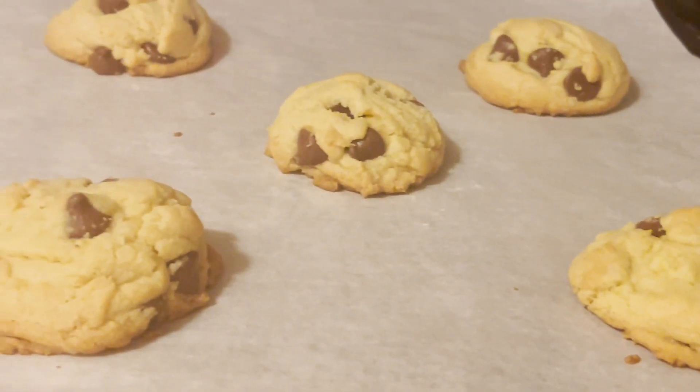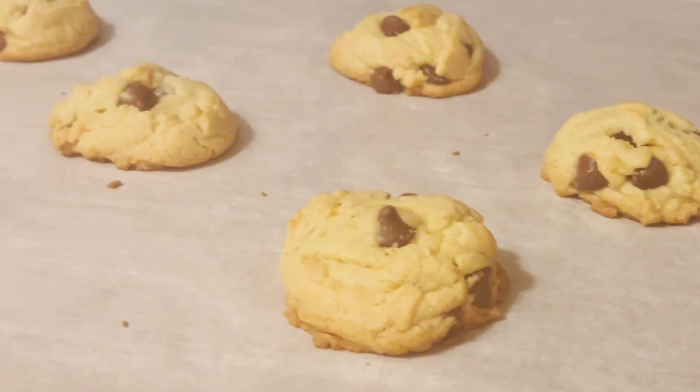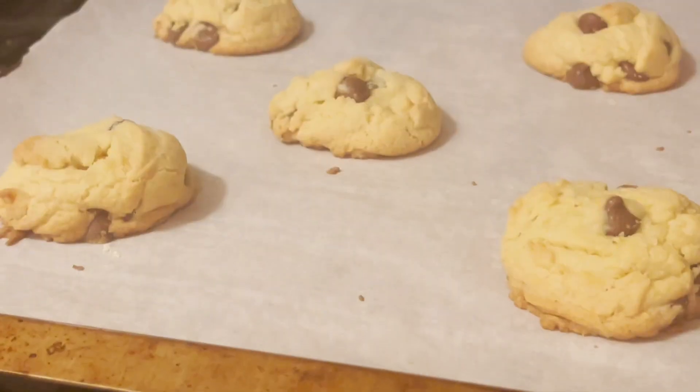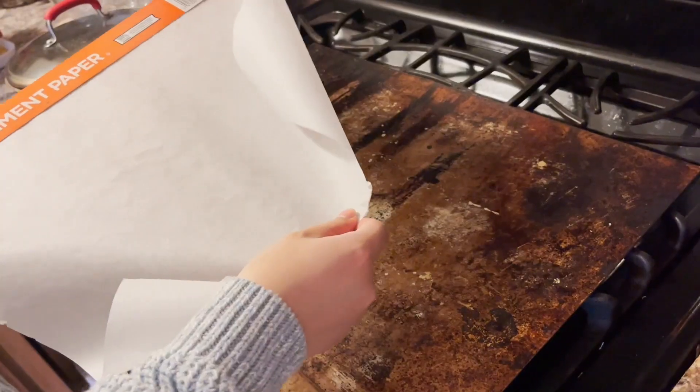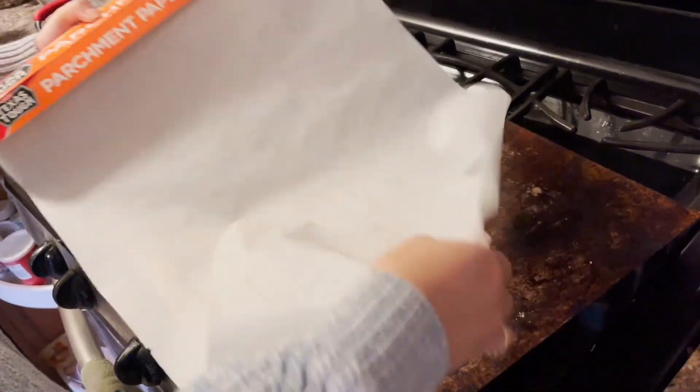Hi guys, here's how to make chocolate chip cookies. First, preheat your oven to 350 degrees Fahrenheit. Then line your tray with parchment paper.